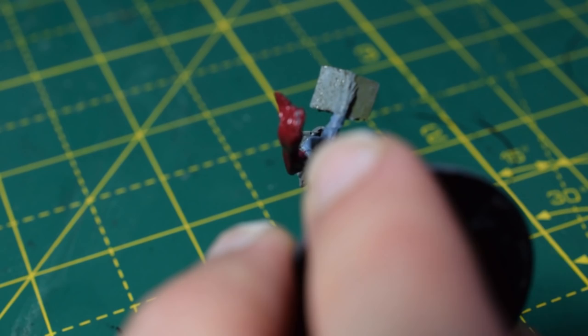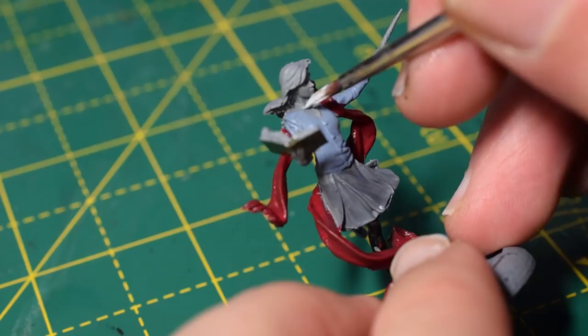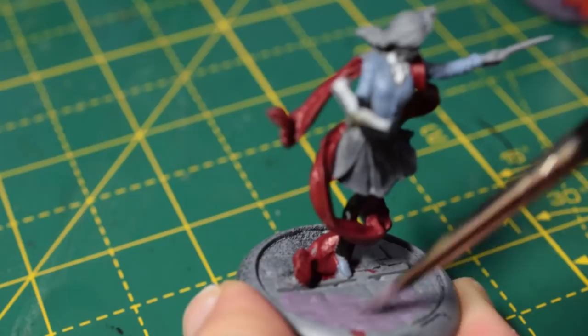I'm going to take some Ulthuan Grey now for her shirt and for the pages of the book. Her collar area is quite tricky to paint, so you might want to switch to a smaller brush. I'm going to take some Daemonette Hide to basecoat the stones on the base — you can use any colour you wish, but I want this purpley grey as a nice alternative, since there's quite a lot of grey on the miniature already.